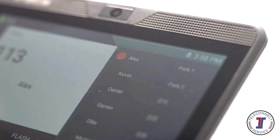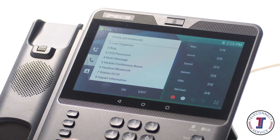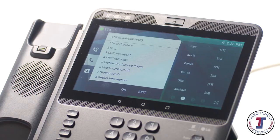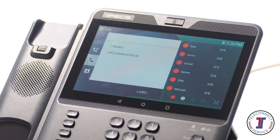To transfer a call to a colleague, press the transfer button then dial the recipient's extension or external number. Or you can simply press the transfer button followed by the OK button, followed by the flex key for your colleague's extension. You can either speak to your colleague to announce a transfer, or simply hang up to place a blind transfer.